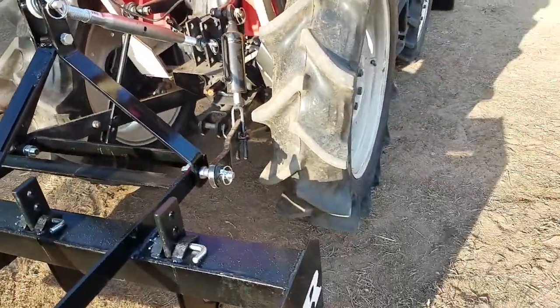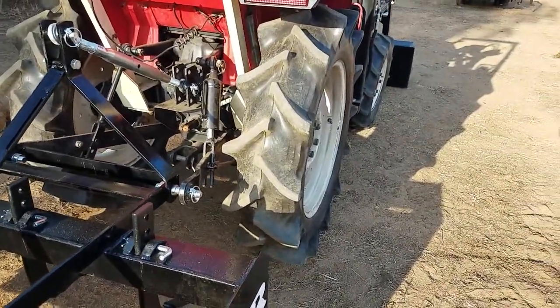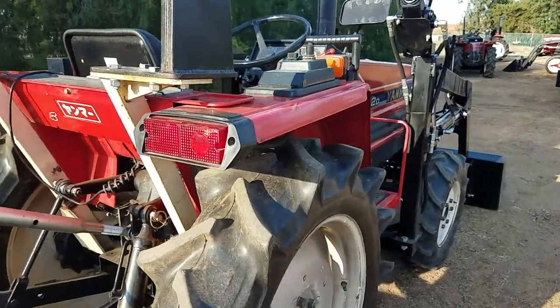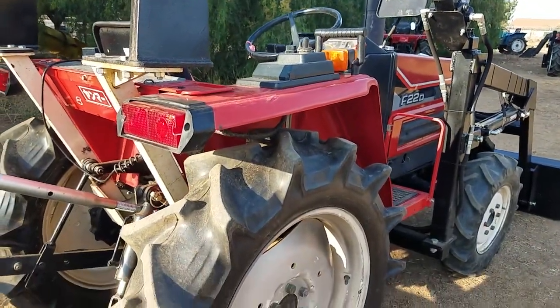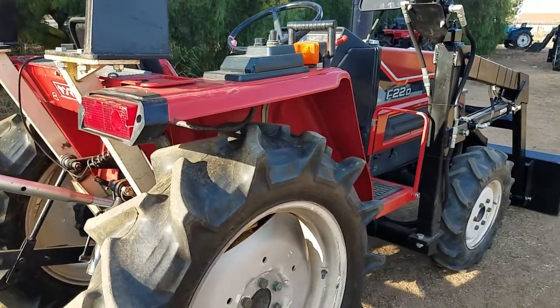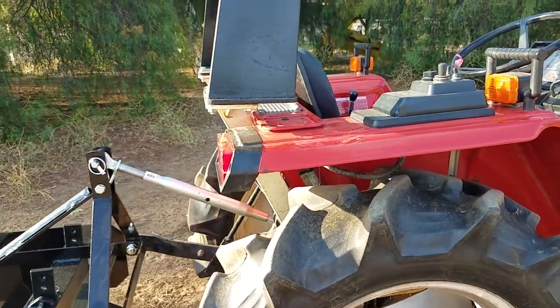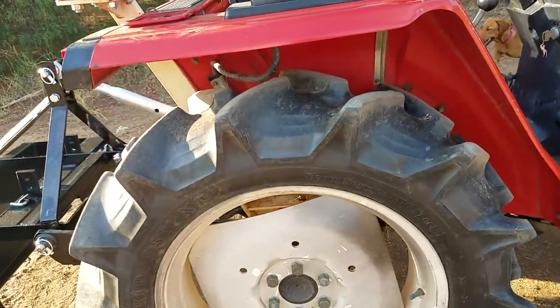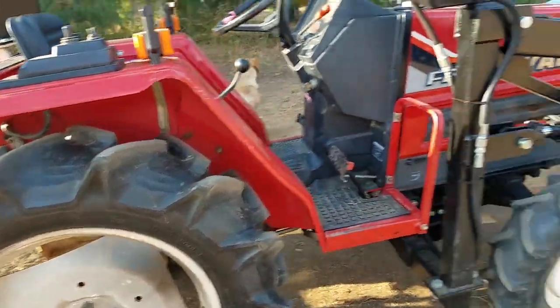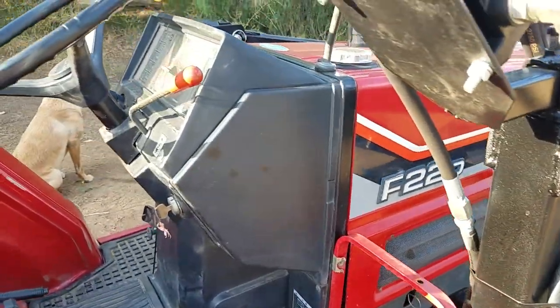It's got the auto-tilt — so if you want to tilt that arm right there, say you wanted to have a box scraper on it or something like that, you just push the button and it tilts. It's really nice for installing implements, because if you're not on flat land the implements can be pretty hard to install. With this you just push the button and it'll lower one end down. Tires are in nice shape both front and back.